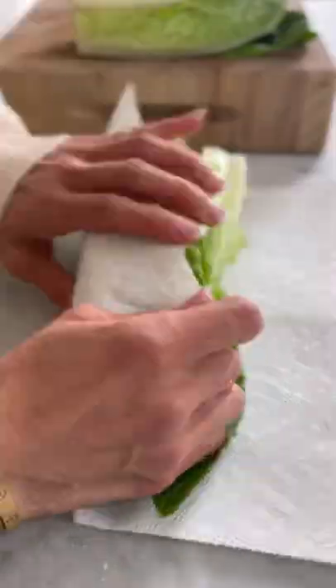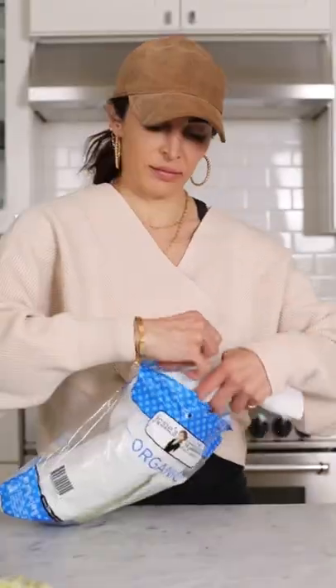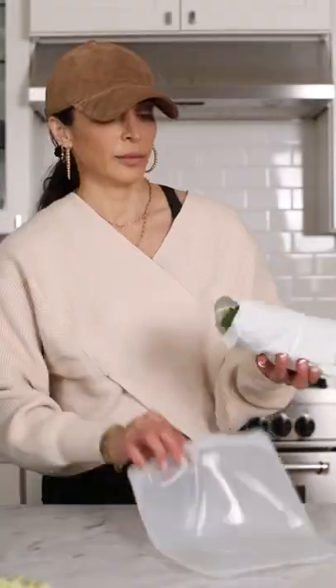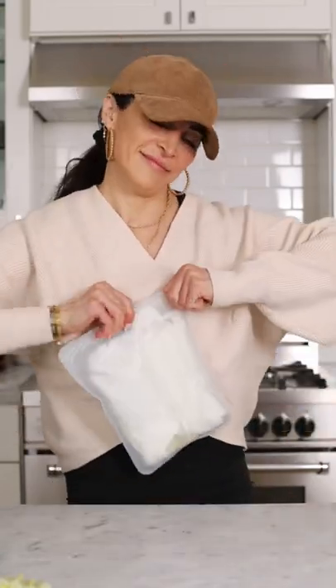The first step is to cut the bottom off of each head of lettuce. Then wrap each head in a paper towel or a dry cloth. Place each little bundle back in the bag it came in and seal it tight — this will keep the moisture out. And if you're using a stasher bag or another reusable bag, it's the same exact method.